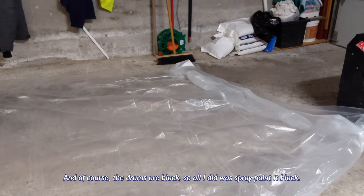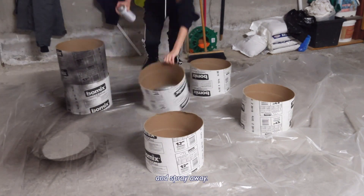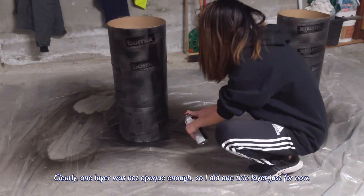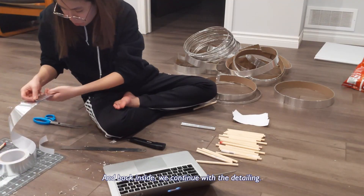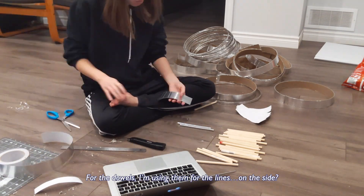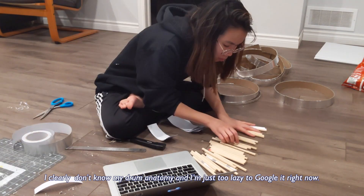Of course the drums are black, so all I did for that was spray paint them black. I laid down a drop sheet and sprayed away. Clearly one layer was not opaque enough so I did one layer just for now and back inside we continue with the detailing. For the dowels I'm using them for the lines on the side — I clearly don't know my drum anatomy very well and I'm just too lazy to google it right now.